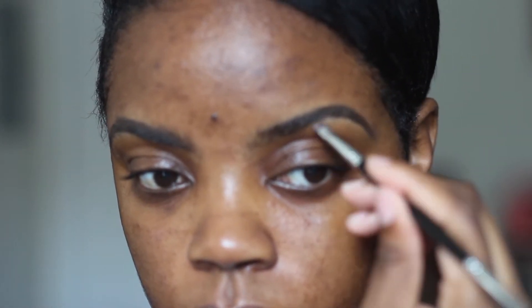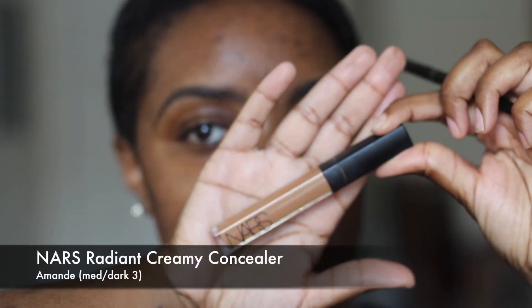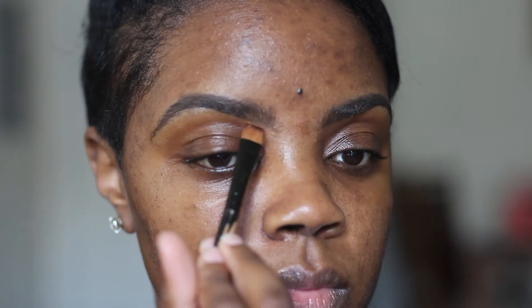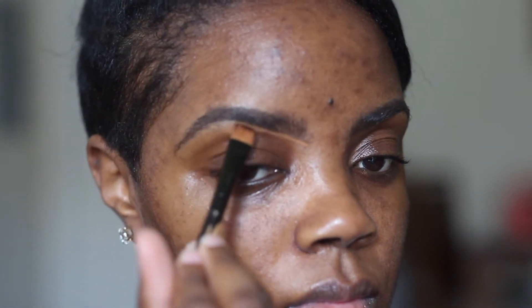Now I'm going to use the spoolie to brush out any excess pomade on the front of my brows so that it's not too obvious and not looking boxy — I still want that fade-away effect. Now I'm going to clean up around my brows with my Radiant Creamy Concealer from NARS. I'm using the shade Amande, which is medium dark, and I'm going to clean up the area surrounding my brows.